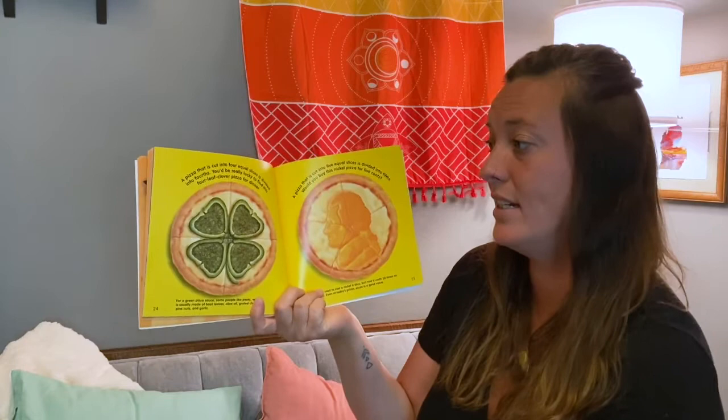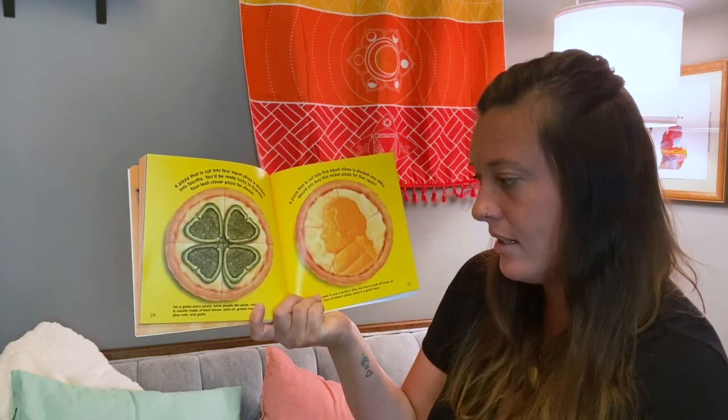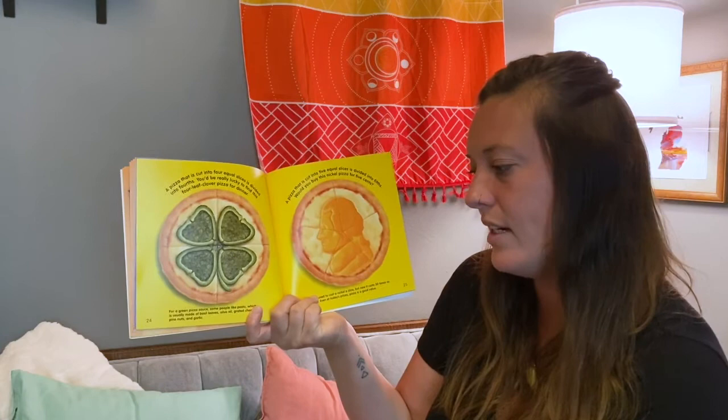A pizza that is cut into four equal slices is divided into fourths. Could you be really lucky to find this four-leaf clover pizza for dinner? For a green pizza sauce, some people like pesto, which is usually made of basil leaves, olive oil, grated cheese, pine nuts, and garlic.